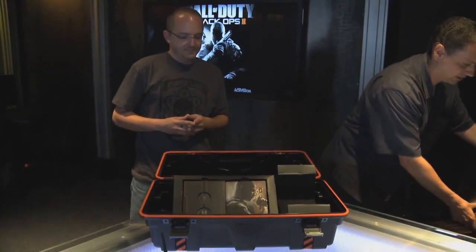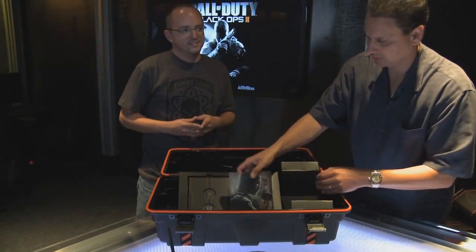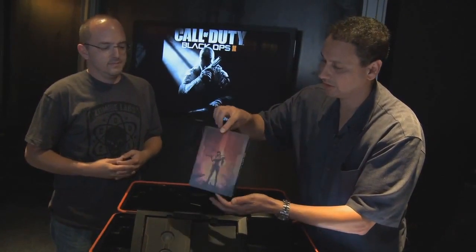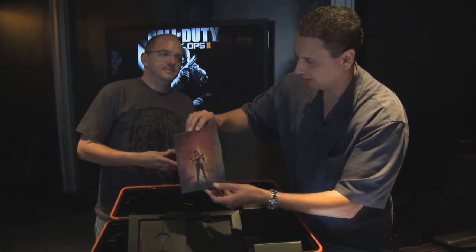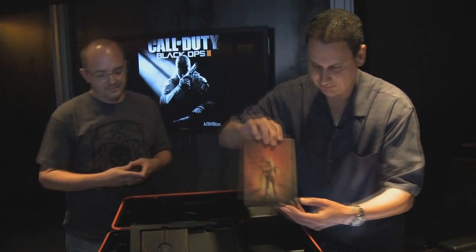So what else have we got for you here? We have the Steelbook, and this has got some exclusive artwork for you guys. It's awesome looking. And for the very first time, for Zombies fans, you get your own cover. Really excited about this — it looks awesome. Thanks to you, Zombies fans, we got something for you guys. Something for everyone.